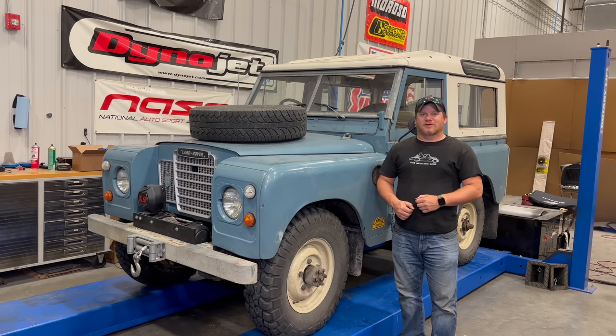I'm Steve for This Week with Cars and today I have my 1972 Land Rover Series 3. I've owned this Land Rover for over 15 years. It was my first off-road vehicle and because I have owned it for so long, there are things on this Land Rover that I did 15 years ago that I would do differently today. So although there's nothing wrong with this Land Rover right now, I would like to clean up and improve some things that I did in the past.